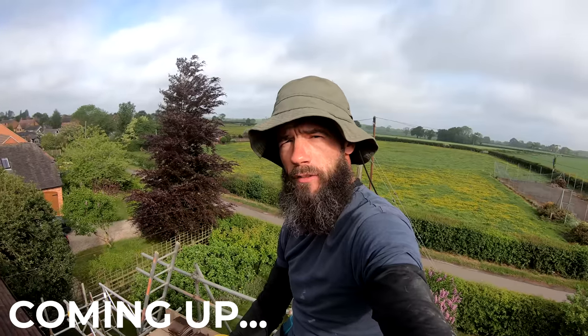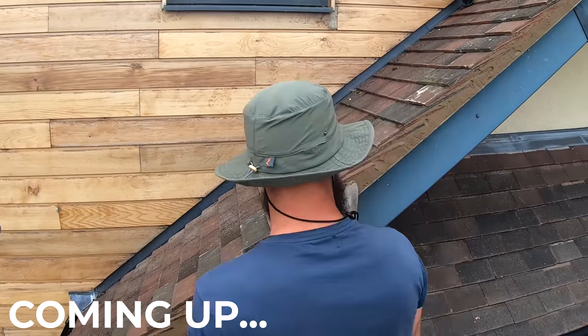Good morning everyone. It's been a while but I'm back. It's Will the Roofer here and you're watching Build of A&E. Come with me and I'm gonna show you what I'm doing on this one. I've got this verge to do, obviously one of my favourite things to do. I love a bit of pointing on the verge — it's awesome.